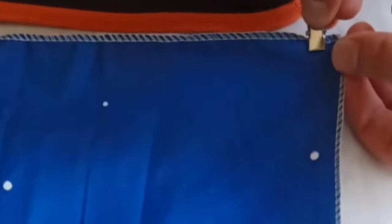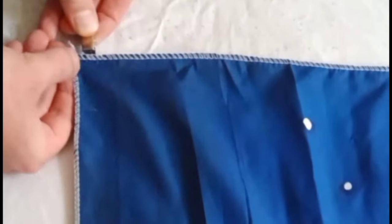Then you're going to clip the top of each side of the tapestry and hang the hoop over this bit. As you can see, it'll end up like that — do the other side as well.